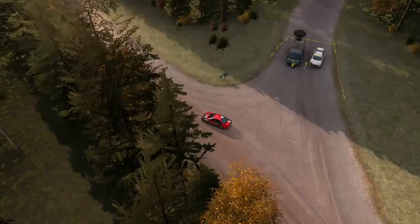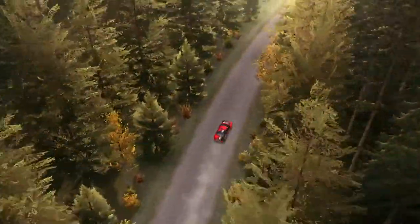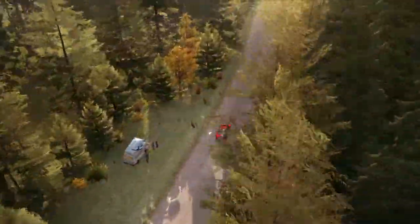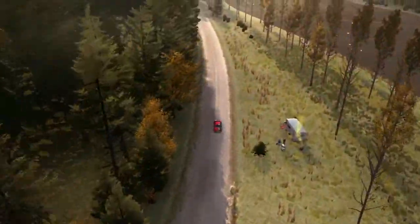Right 6 over crest, dip, and middle over long crest into left 6, into right 5 over crest jump, 40. Left 5 half long and crest, and left 6 continues for 150 over bumps.